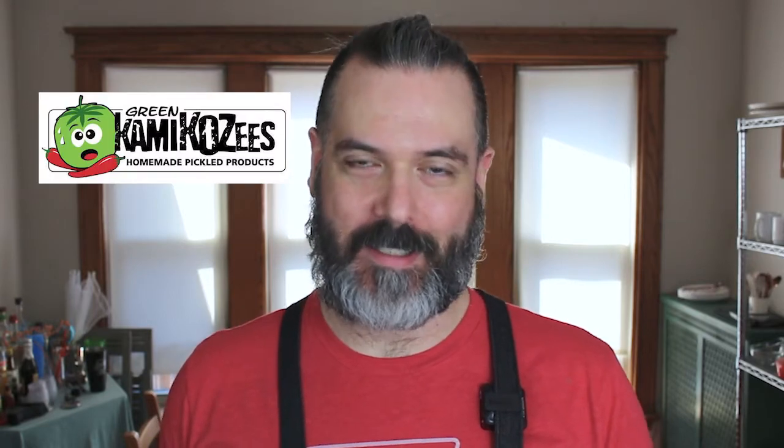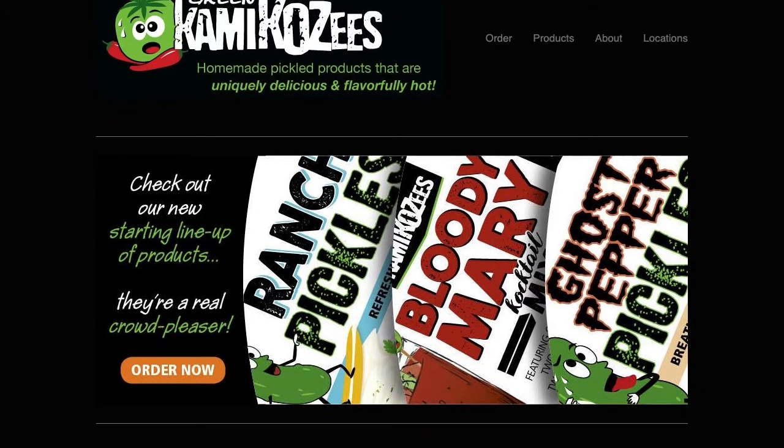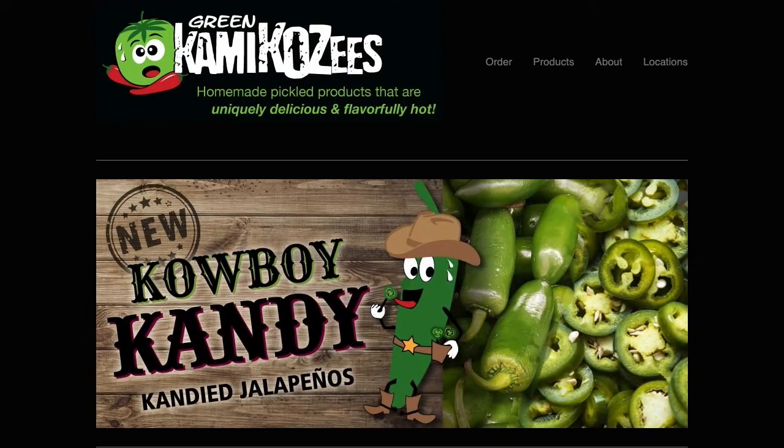I came across this company called Green Kamikazes, and they make a variety of pickled products. They started off with their pickled green tomatoes, which are called green kamikazes — that's kind of why the name of the company is what it is. But they also have a bunch of other pickled products that they sell.